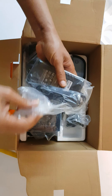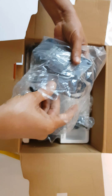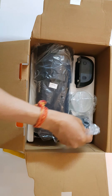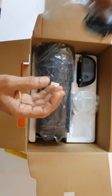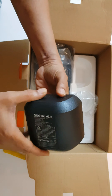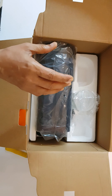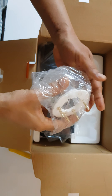So here is the adapter. Then there is the cable — the power cable for the adapter. And here is the battery, WB26.